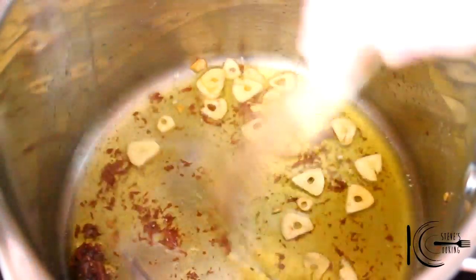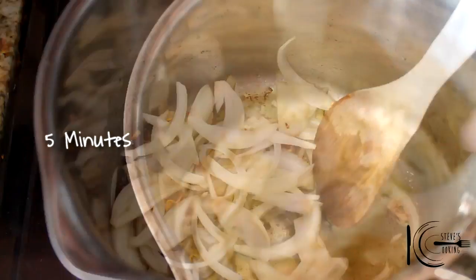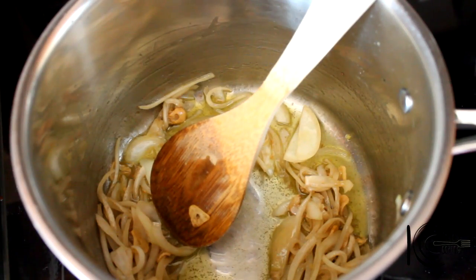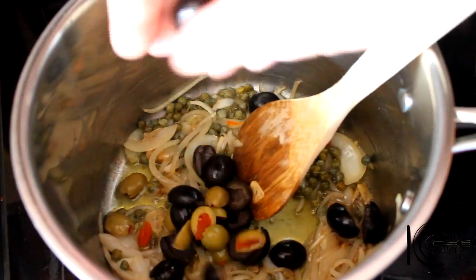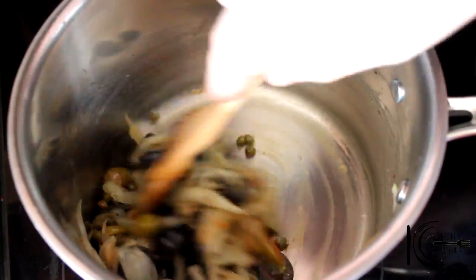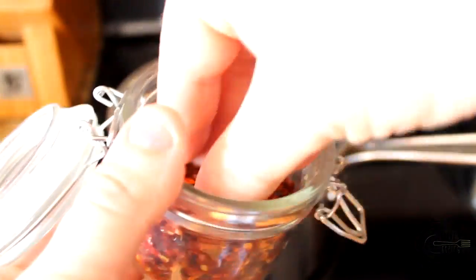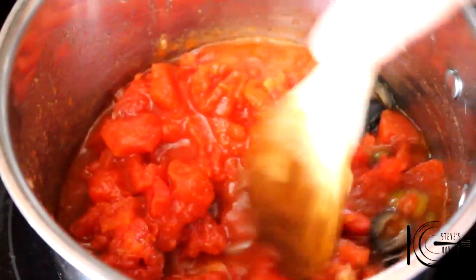These anchovies will almost disappear. Add onions to the pan and sweat for 5 minutes. This is where the magic happens. Add in the capers — some saltiness. Add in your olives. You've got saltiness from the capers and tang from the olives. Also some chilli flakes for some heat. Give a good stir and cook out for 2 minutes. Add in tomatoes, stir well, bring to the boil and simmer for 30 minutes.